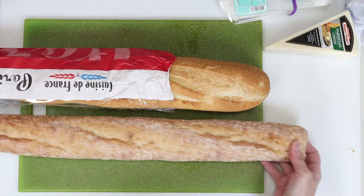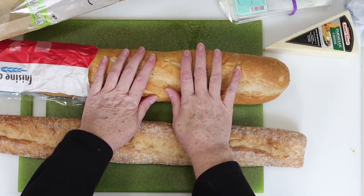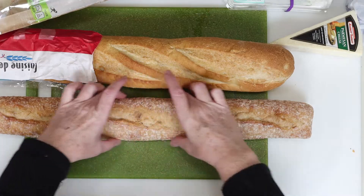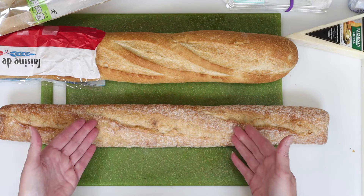We need French bread for this crostini, so there's two kinds you can buy at the store: the thicker loaf and the thinner one. For this recipe, we need to use the thinner loaf, because this is a better size for a small appetizer, whereas a larger loaf would make for a heartier appetizer or entree-sized portion. So we're going to go with the thinner loaf for this recipe.